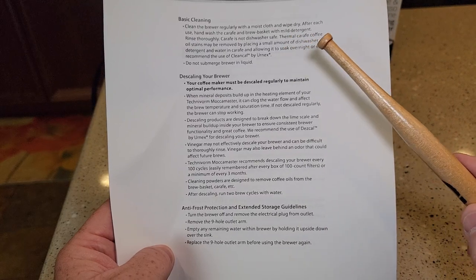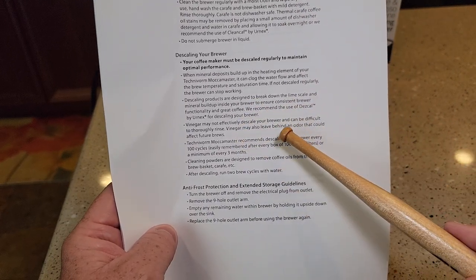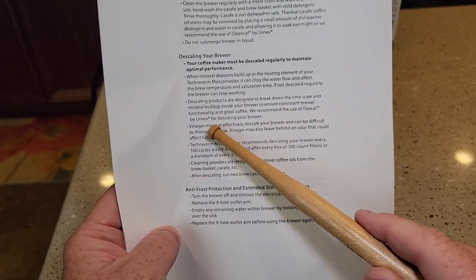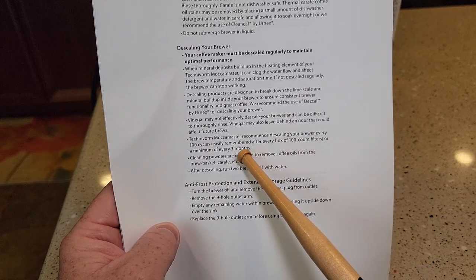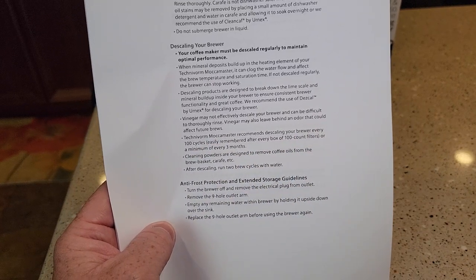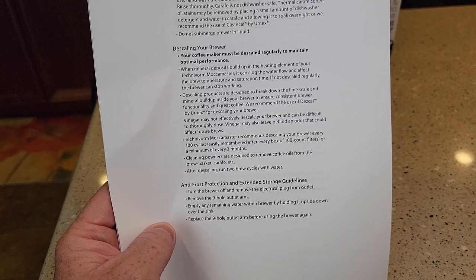The manual for the Mocha Master doesn't go into great detail, but they do specifically say what to use. They recommend using the DEZ Cal by URNEX for descaling your brewer and say to do it every three months or 100 cycles — 100 brews. They also say that if you have a filter box with 100 filters, just descale it every time you have to order new filters.